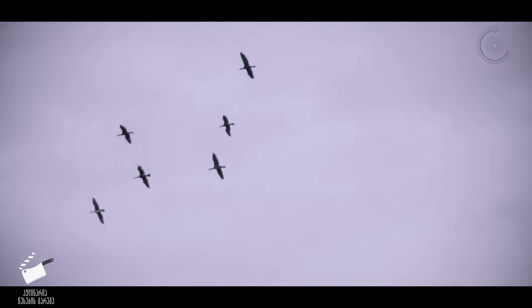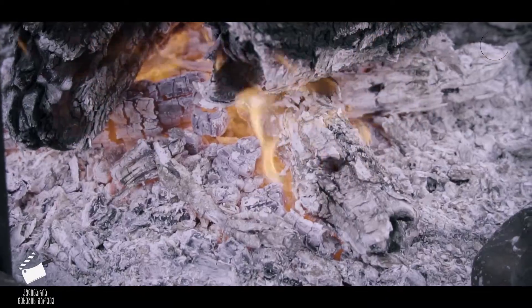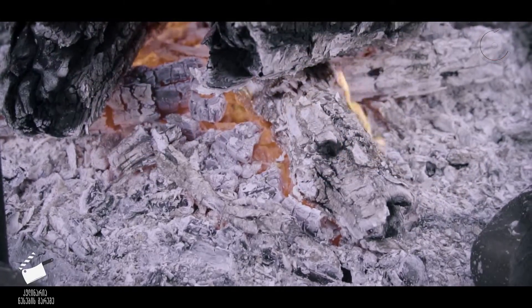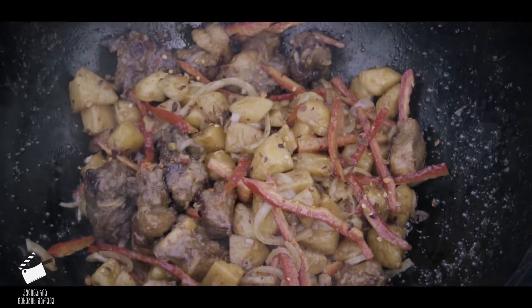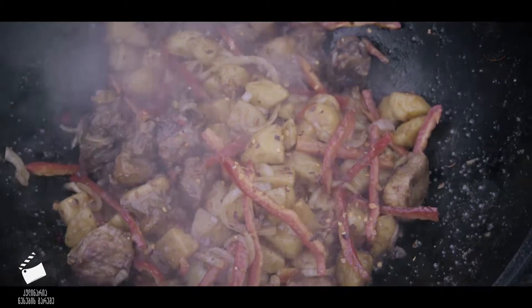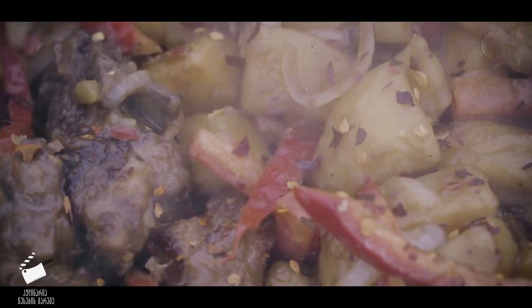We're going to add some corn. Now I'm going to mix them together. Let's go.